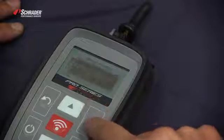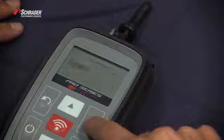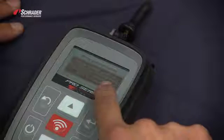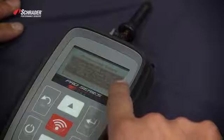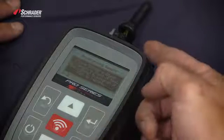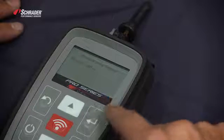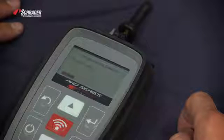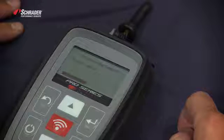We want to program the left front position. We want to create the ID — place a 33500 or black Easy Sensor in front of the tool, just like you see, and press Enter. We're now programming that Easy Sensor to be a Ford Escape 2014–2015.